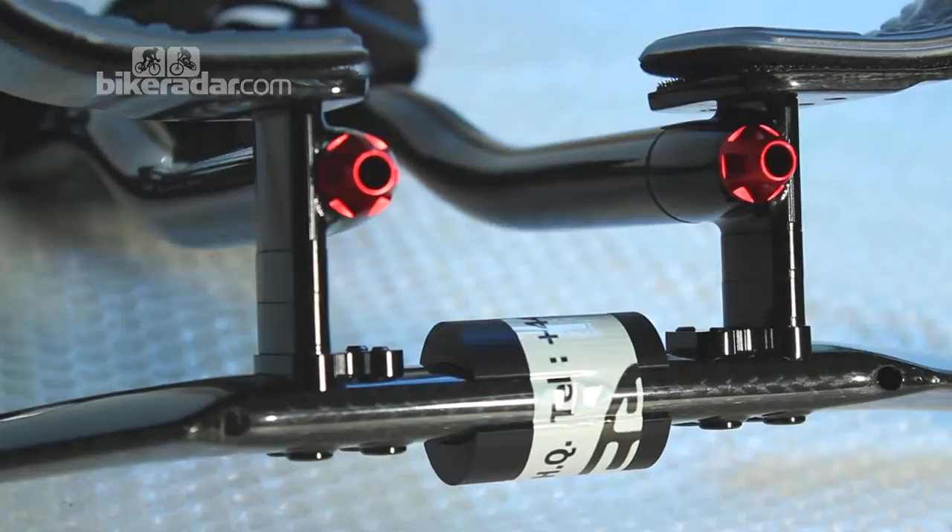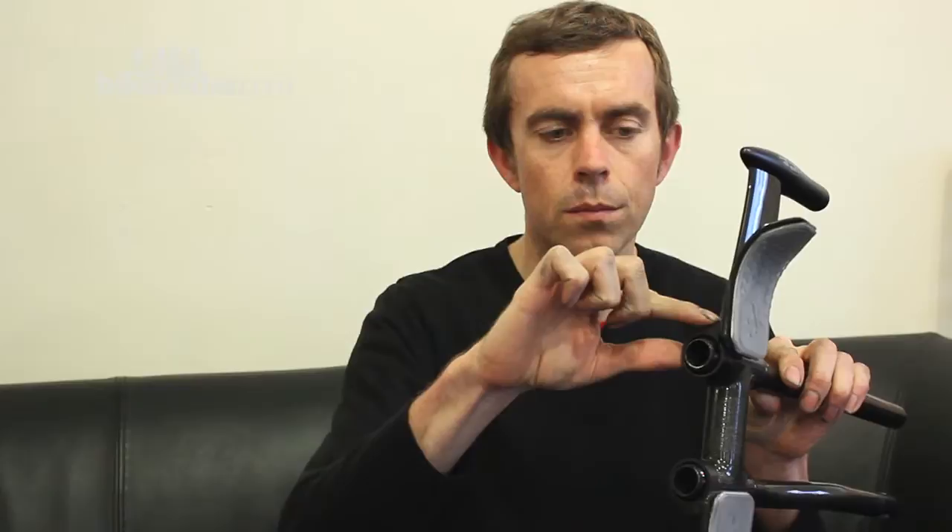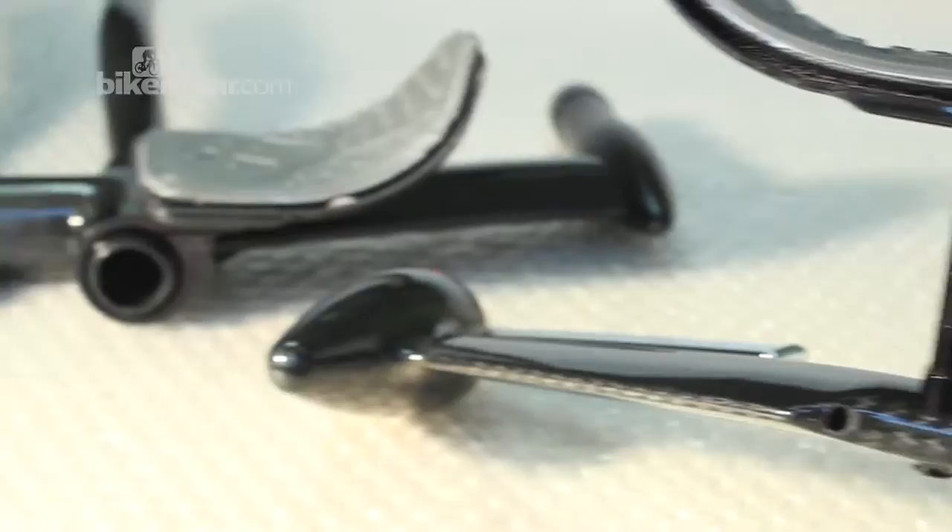The biggest change is that these elbow pads here are mounted on height-adjustable pillars. This is a big change from the existing Toolers, which I have a set of here, which are on these sort of rock-and-roll clamps that only have a single bolt. What I've found with these is that on really rough roads, if you don't have them quite tight enough, they have a tendency to slip sometimes.